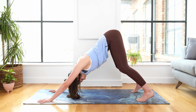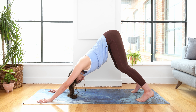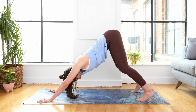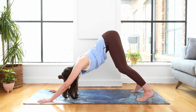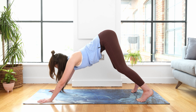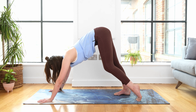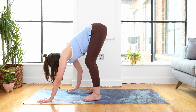Staying here, dropping your right ear down towards your right shoulder, stretching out the right side of the neck. Come back to centre. Dropping your left ear down towards your left shoulder, stretching out the left side of the neck. Bringing your head back to centre. Carve a line with your nose, look in between the fingertips, and step your feet just halfway up your mat, hip distance apart.